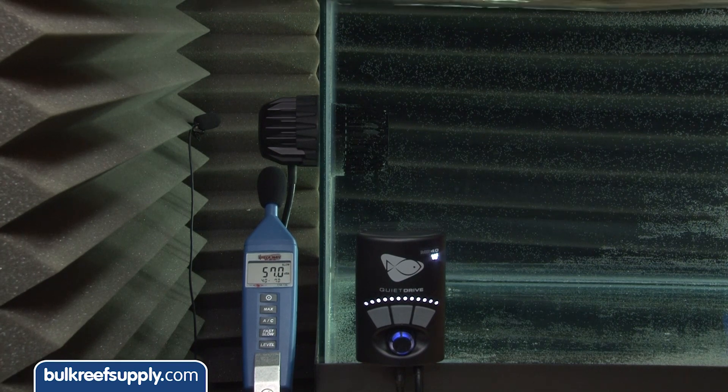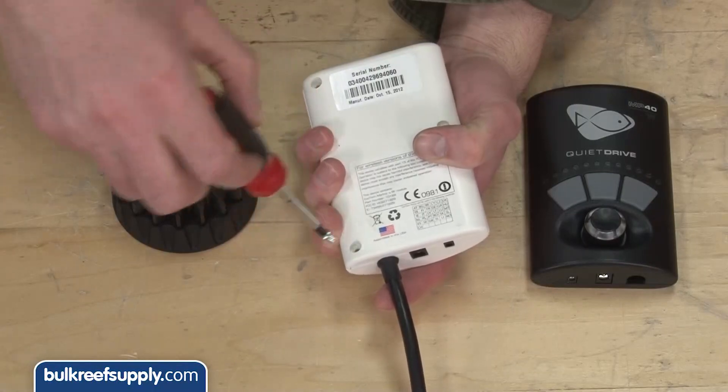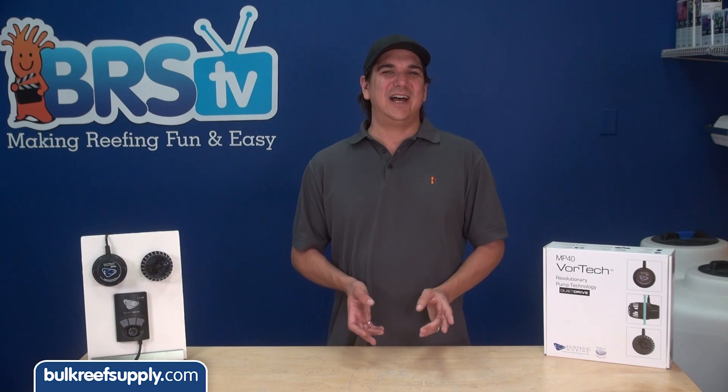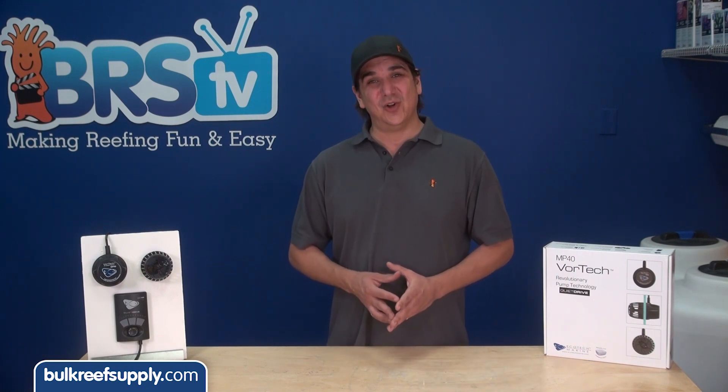The upgrade is super easy to do as well — more or less just remove three screws on both controllers and move the wiring clip. The other big claim with the new Quiet Drive and new wet side is increased flow rates.